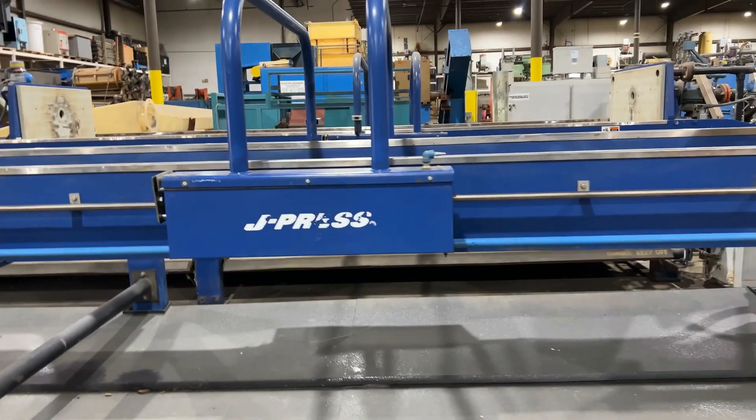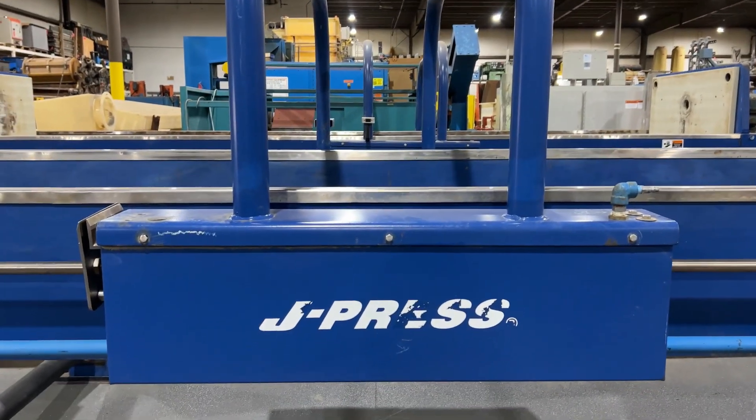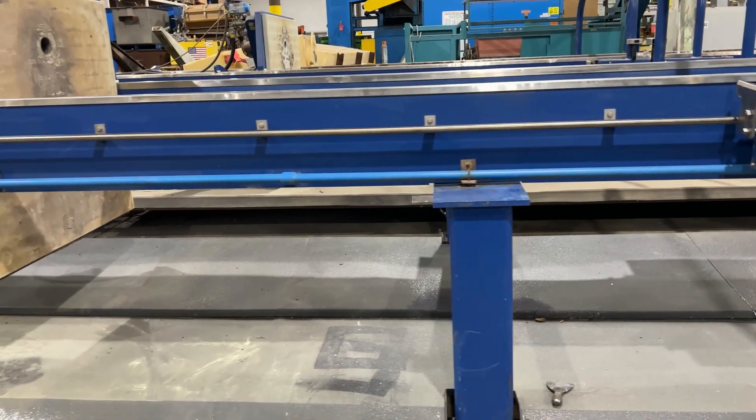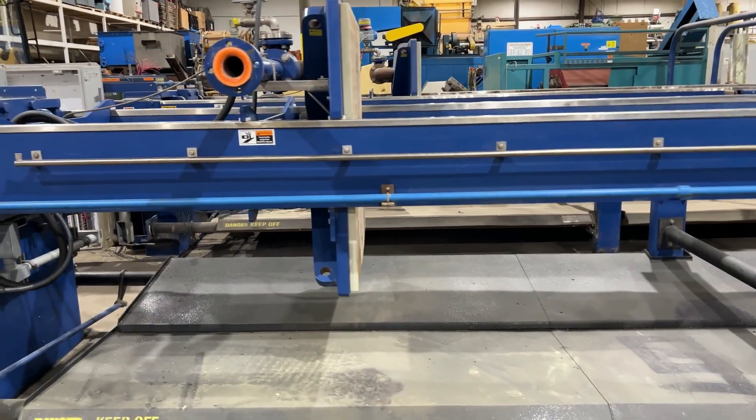It has a pneumatic plate shifter that we'll take a look at in a little bit to show you how that operates. Overall dimensions are 432 inches long by 80 inches wide by 78 inches high.